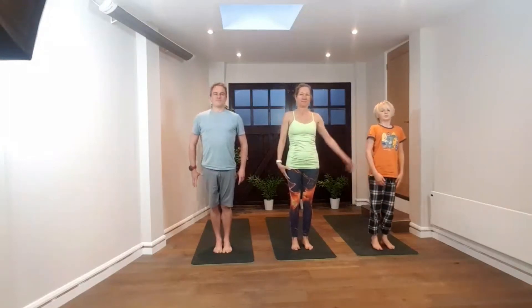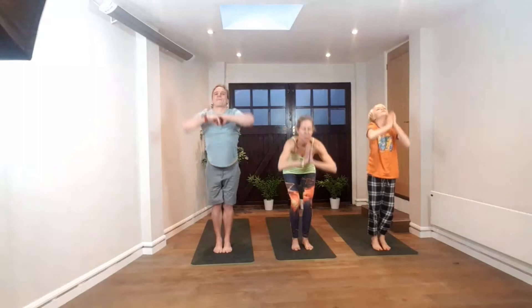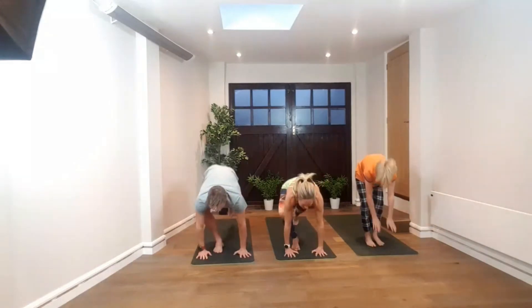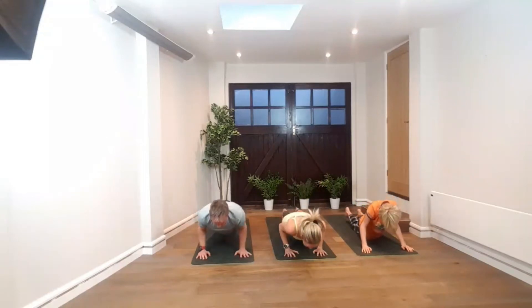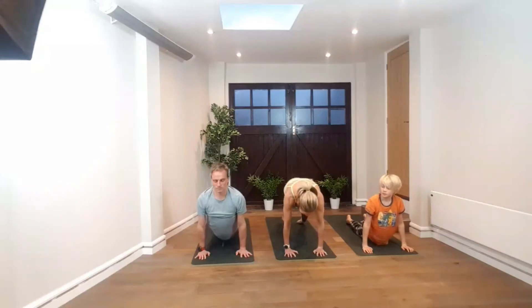Mountain pose — soften the shoulders. Inhale, lifting the arms up overhead. Exhale, forward fold, bend your knees, hands coming into the floor. Inhale, lift up halfway, straighten our legs forward, into plank. Tighten the abdomen, lengthening through the whole spine. Try not to drop the head down, full length in the spine. Lower down with control. Inhale, lifting chest forward, reaching with our chest into upward dog. Exhaling into downward dog.